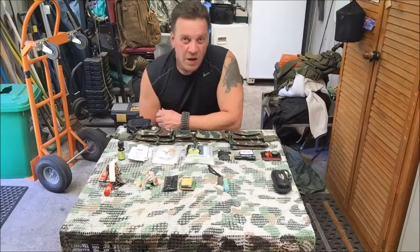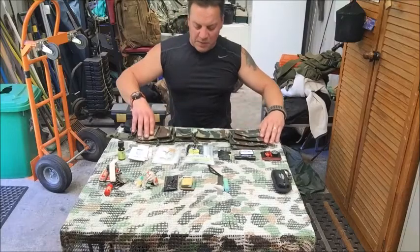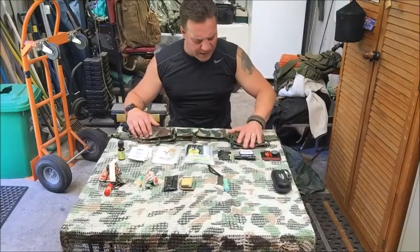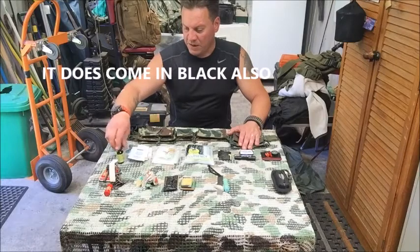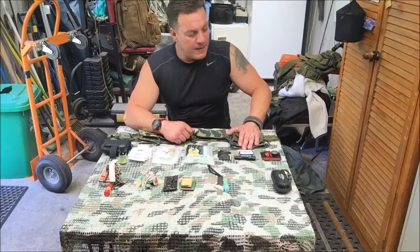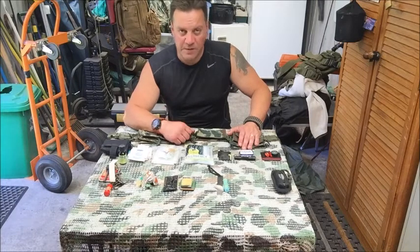Anyway, I don't want to drag the video too long. That's it — the Pentagon super belt in lizard cam pattern, I think it also comes in black. I'll find out and let you guys know. I'll put it on the Southern Cross Survival website if you're interested in purchasing it. Thank you very much and I'll catch you next time.